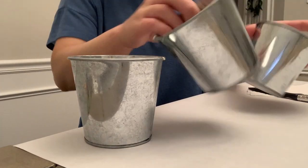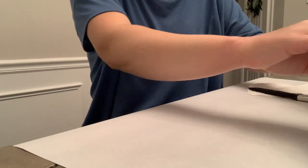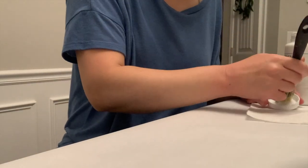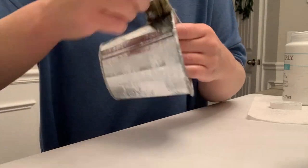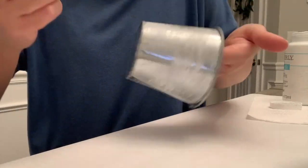For my first DIY I've got these three little metal buckets. I picked these up at a thrift store for either a dollar or 50 cents — I don't remember — but for all three, great price. You can also get them at craft stores, Dollar Tree, and stuff like that. We're going to dry brush these with some Waverly chalk paint in the color white to start out.